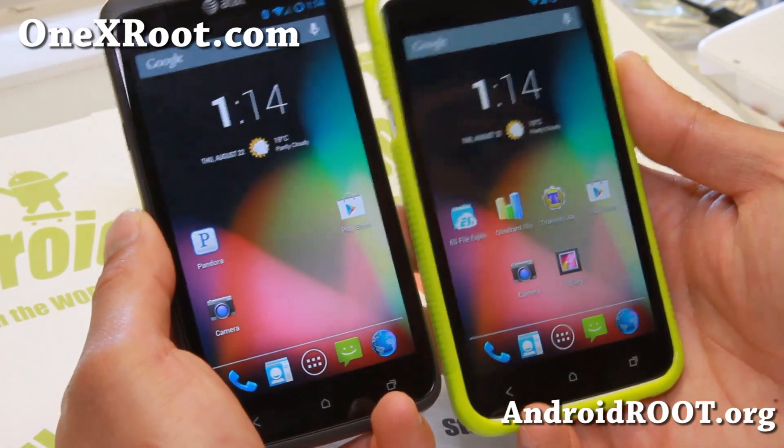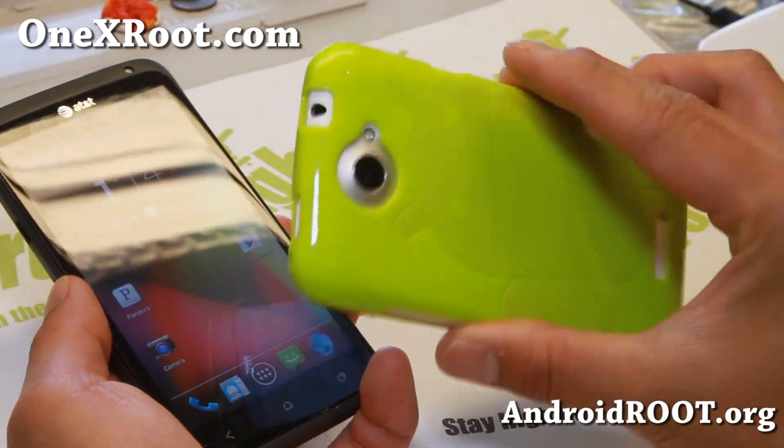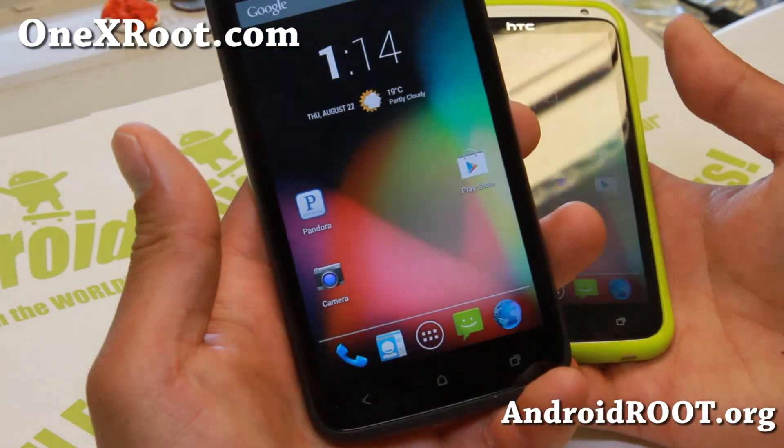These are CM 10.2. I've got it installed on my international HTC One X, the original One X, and also the AT&T One X or One XL.